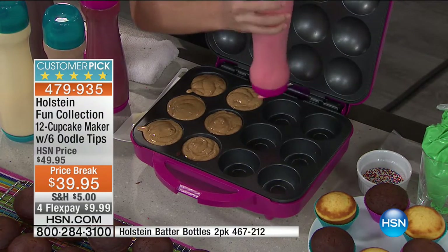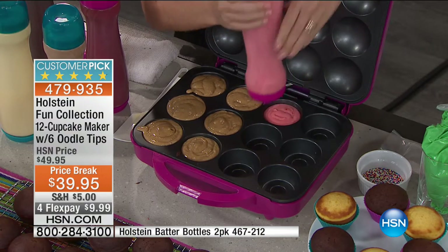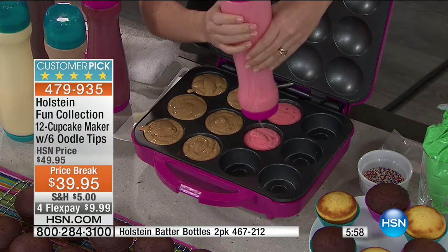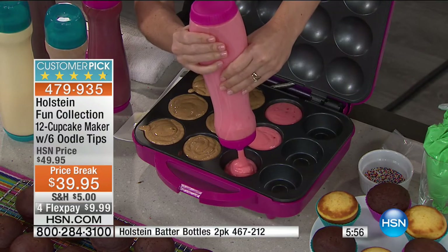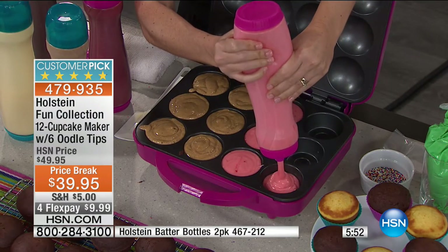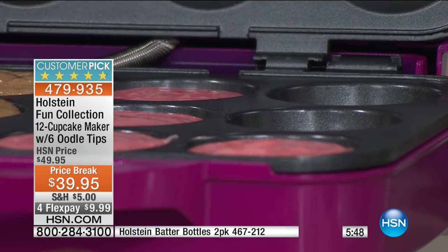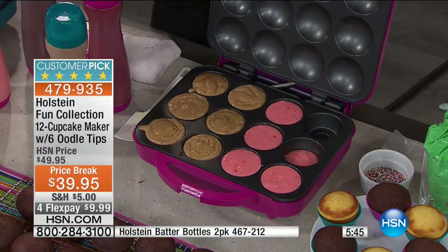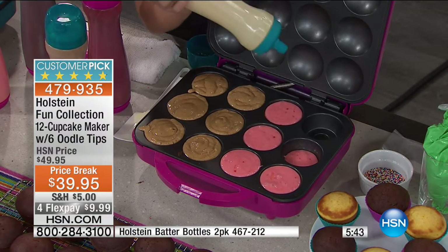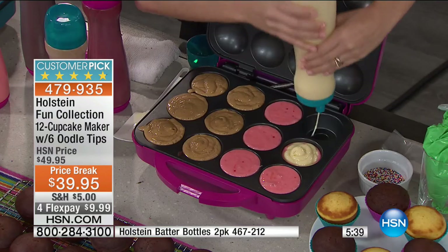In a matter of seven to ten minutes, you will have beautiful, perfect cupcakes. And it's fun that you can decorate them — it comes with the oodle tip, so you can layer them too. You could do a layer of chocolate, vanilla, strawberry — a Neapolitan cupcake. Look at this — it's self-contained.